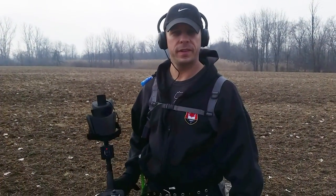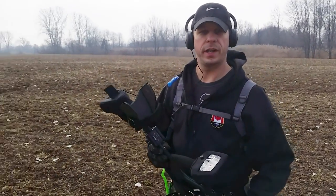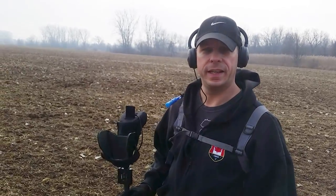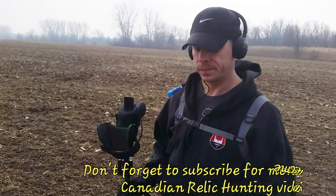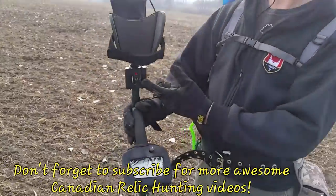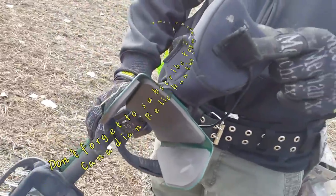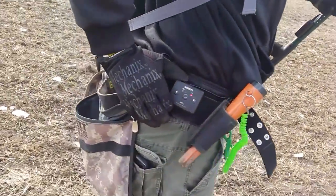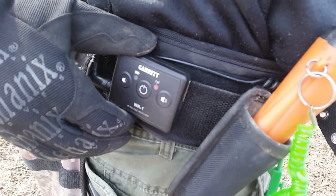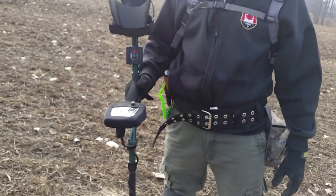I'm out hunting with the T2 Classic and I have the new Garrett Z-Link that I'm trying out today. I've probably been hunting about a half an hour with it and I gotta say it's pretty impressive — I don't hear any delays or anything. It's pretty simple: I just have it on the stem of my detector, plugs into the back, and then I have the wireless box here with volume control. Seems to be a pretty good setup.